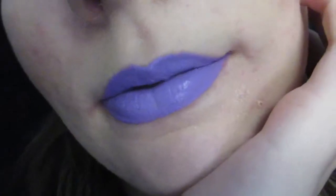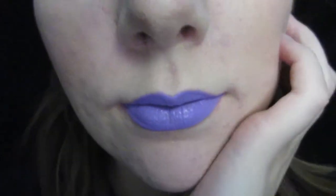Hi there! So today I'm showing you how to get this look. It's a very neutral eye, and the focus is on these purple lips. So let's just get started.